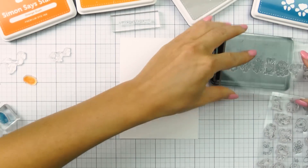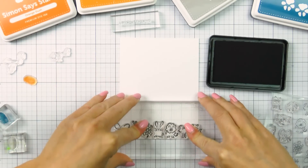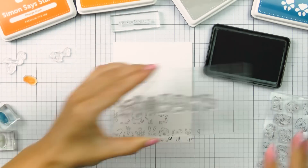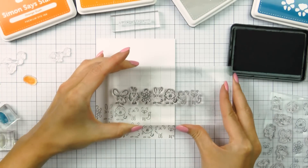Hi everyone, this is Yana Smakula and thank you so much for joining me today. A couple of weeks ago I shared two super simple cards created using Simon Says Stamp's Faux Fingerprints stamp set, and a couple of you asked me to share a video tutorial for these cards.